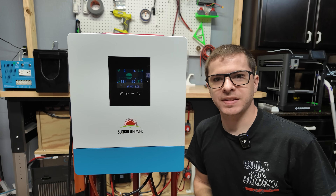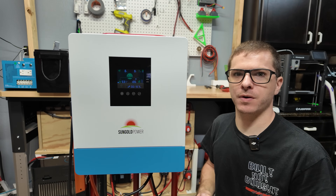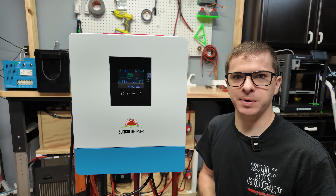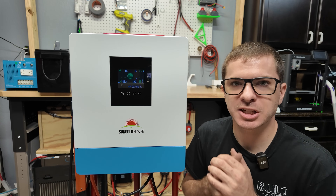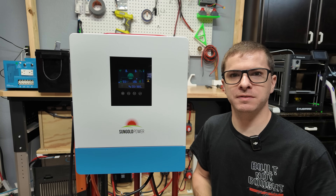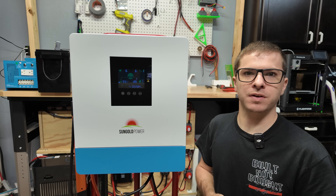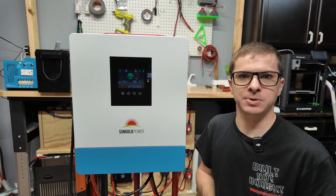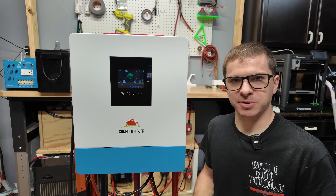I think that's going to do it for this video. Thank you all so much for watching — I really just wanted to do a good overview of this inverter and I'm really excited I finally got my hands on one of these. I have a bunch of projects planned for this inverter, so definitely stick around. If there's anything specific you want to see me do with it, leave your comments and questions below. And if you're already using this inverter, let me know how it's going — apparently these units are pretty stout.